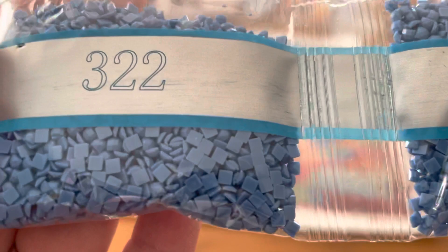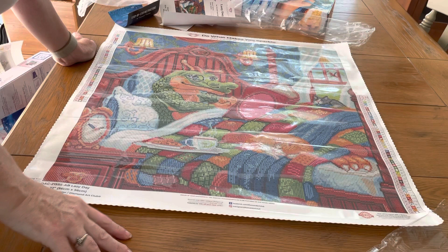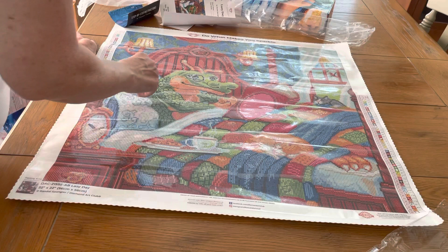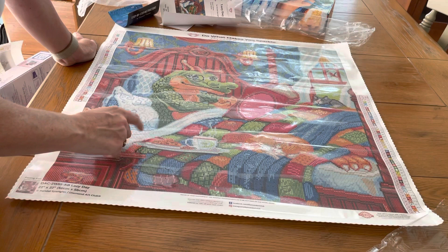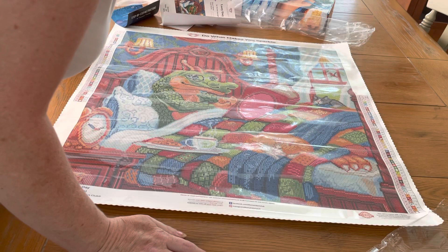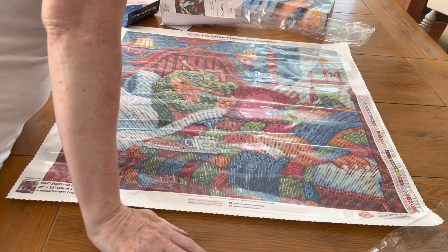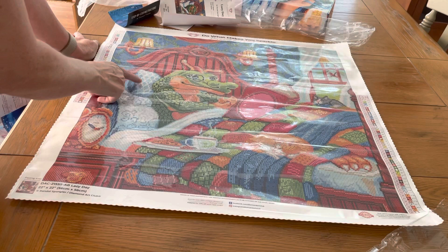Let's see where the ABs land on the canvas. Number 4s — that's white — are in the dragon. Number 2s, which are green, are also in the dragon, as always with Randall Spangler. Some more white in the 4s here and there. The 3s are light blue — I can see they're in the pillows. This is called Lazy Day by Randall Spangler and it just came out. And here's your sticky test — yep, it's good.